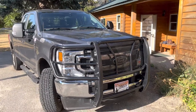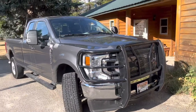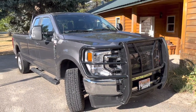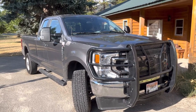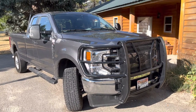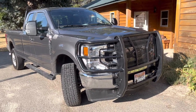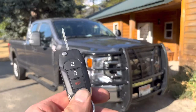Hey guys, it's Luke. I'm going to show you how to remote start a vehicle — a 2022 Ford F250 on an STX Package appearance. I got this remote start added about two weeks ago. What you need is a key fob to remote start.